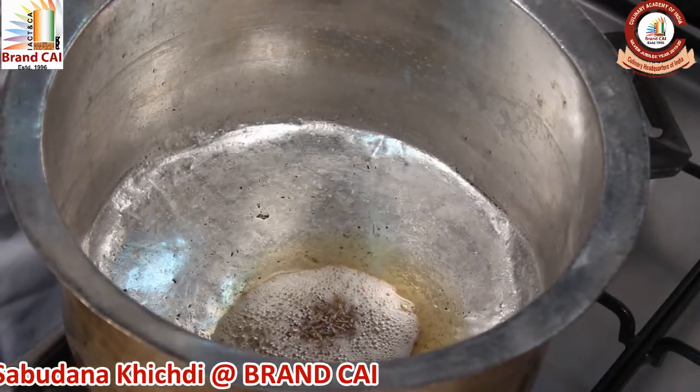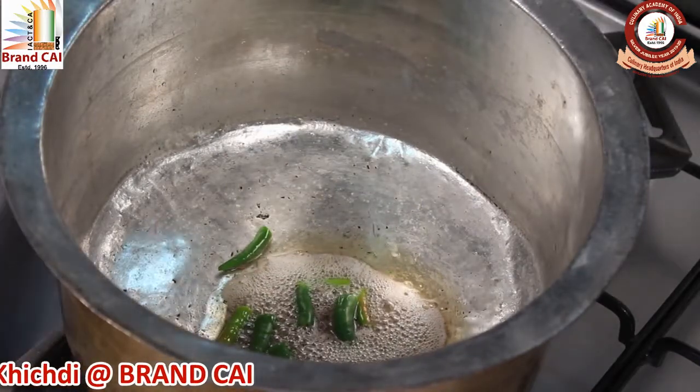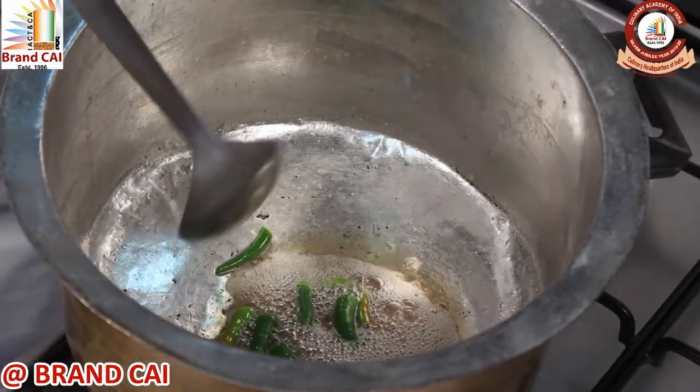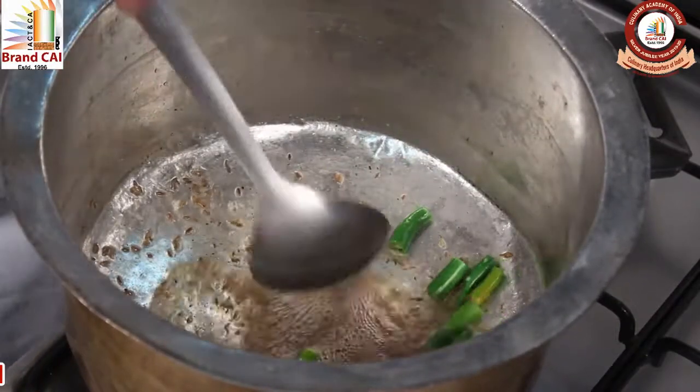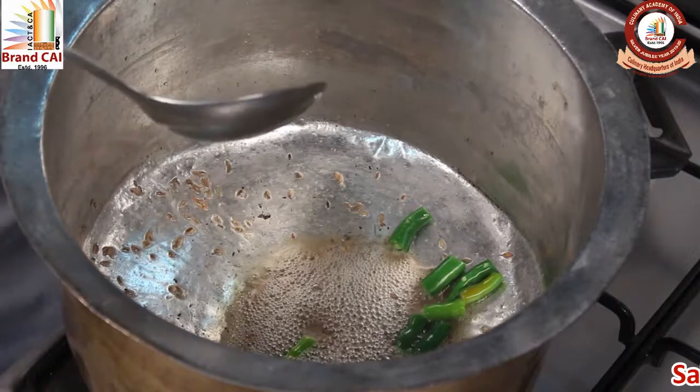Add 1 tablespoon of Jeera, followed by Green Chilli. Let it crackle.